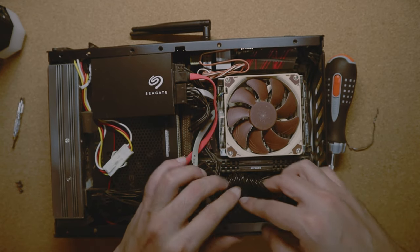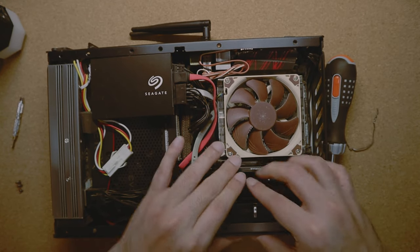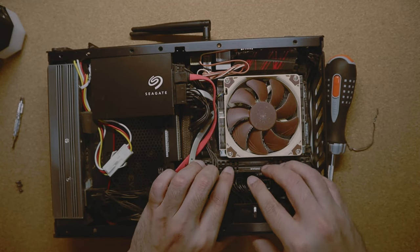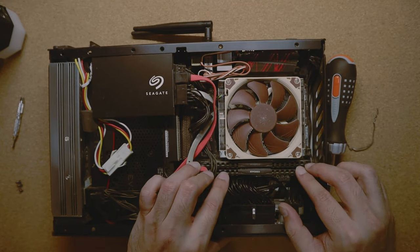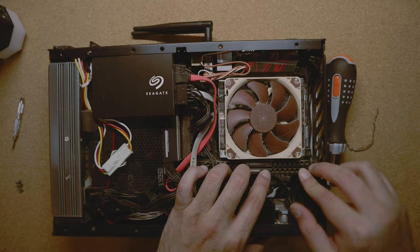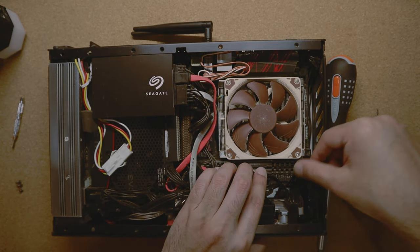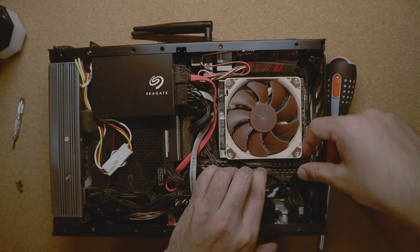It's a very straightforward and simple process, but it creates a lot more neatness inside the case. As you can see, I had the original wires pushing against the RAM heatsinks.